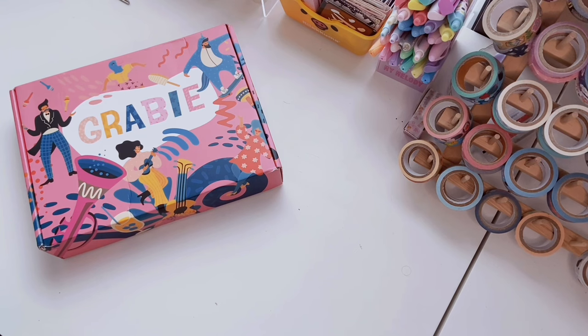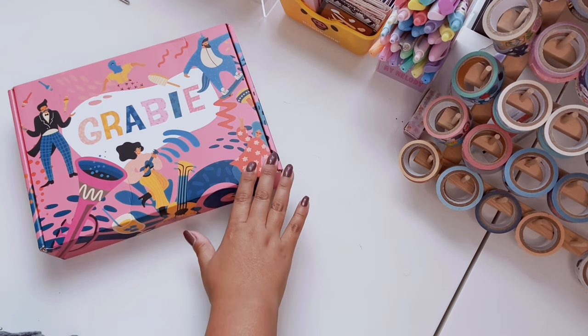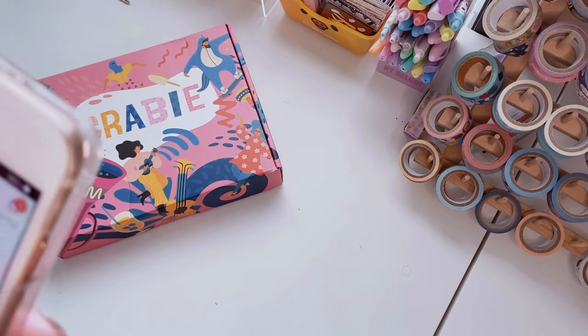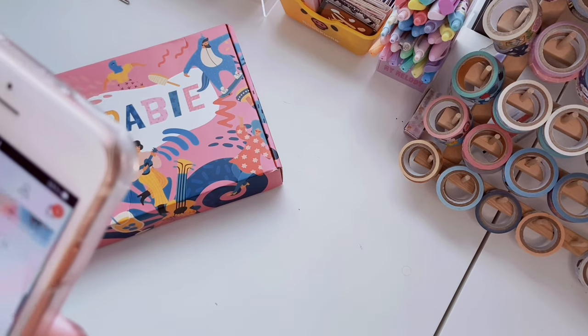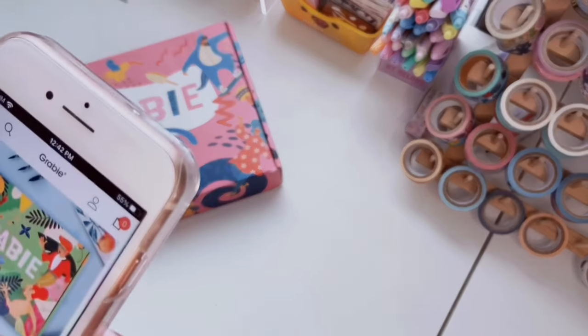One dollar from every order you place on Grabby goes to the Grabby Art Fund. The fund was launched in September of 2022 to provide art supplies for people who can't afford them. Together they're committed to encouraging everyone to embrace their individuality and express themselves creatively. Their goal is to support as many people as possible by giving them access to art supplies they wouldn't otherwise have. I love a company that gives back to the community like that.